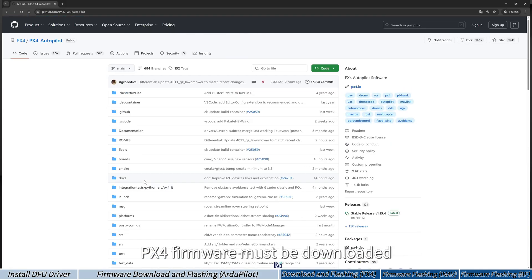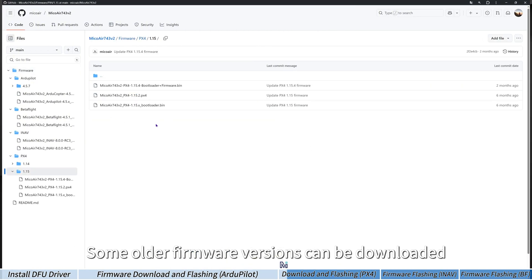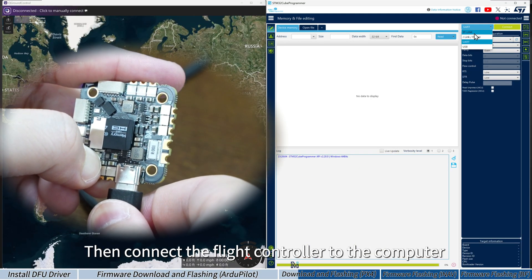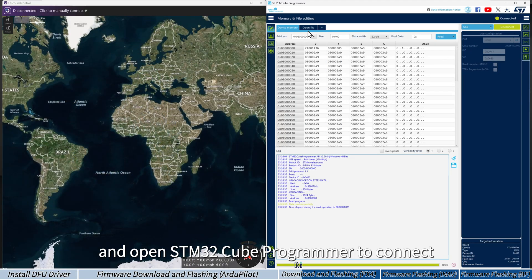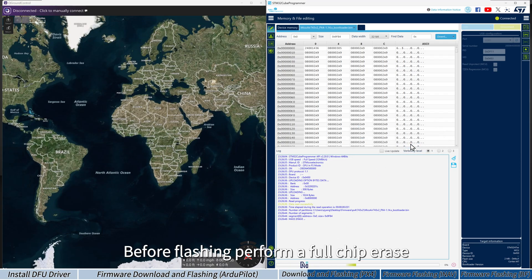PX4 firmware must be downloaded from the official PX4 GitHub or compiled yourself. Some firmware versions can also be downloaded from Meco Air's GitHub. To flash PX4 firmware, first use STM32CubeProgrammer to flash the PX4 bootloader. Hold the boot button to enter DFU mode, then connect the flight controller via USB cable and open STM32CubeProgrammer to connect. Flash the PX4 bootloader version 1.14, and before flashing, perform a full chip erase.